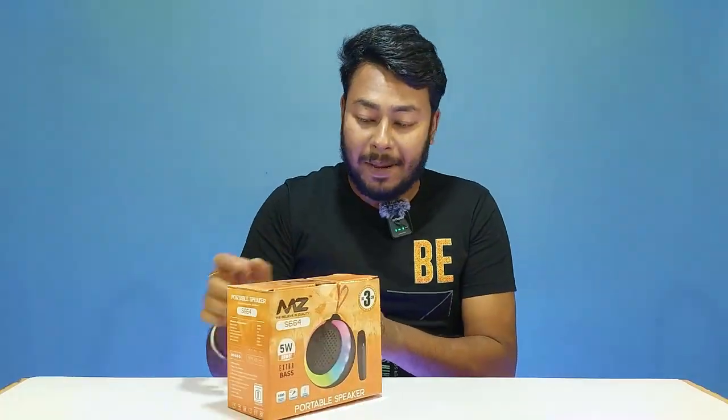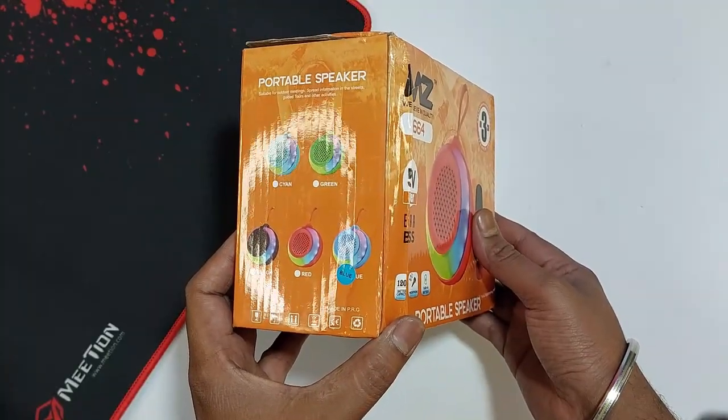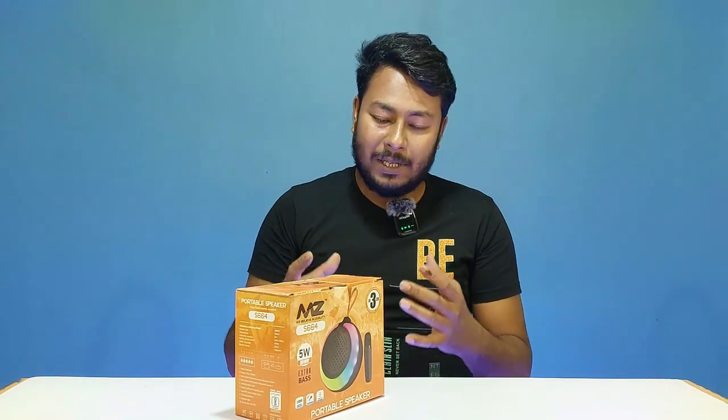Here are the highlighted specifications on the box. You can choose from a total of 5 color options for this speaker, including blue. The speaker is priced at only 849 rupees, which is under 1000.